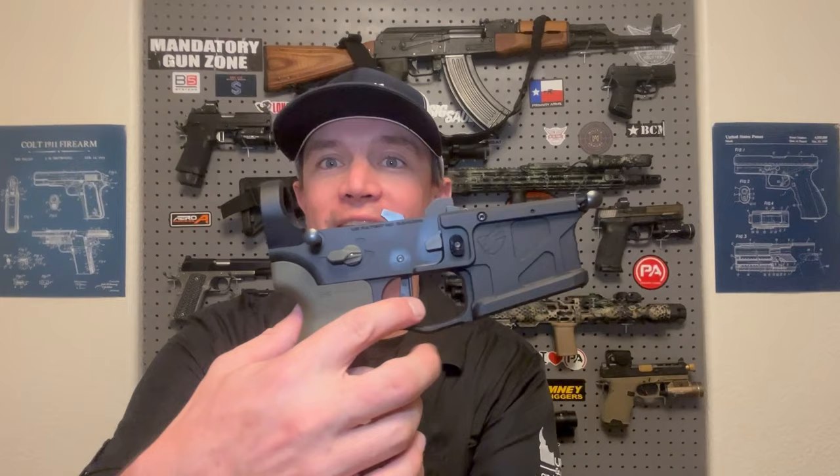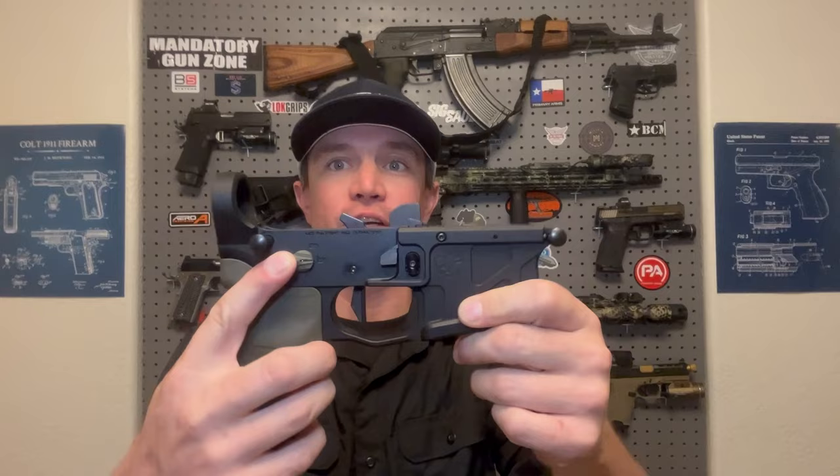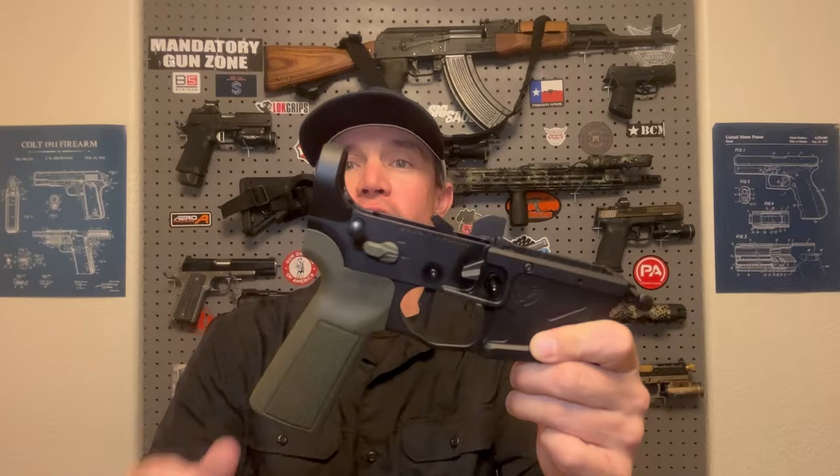Welcome back to Sawtooth Tactical and episode 3 of the Dream Rifle Build Series. Last week I installed the Geissele Super Dynamic Enhanced Flat Faced 2-Stage Trigger, the Radian Talon Ambidextrous Safety in OD Green, the B5 Systems Type 23 Grip also in OD Green, and this week I've got some new stuff.